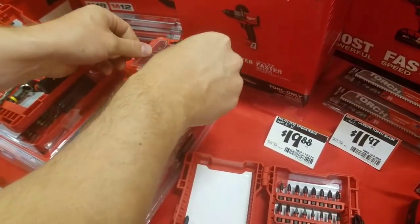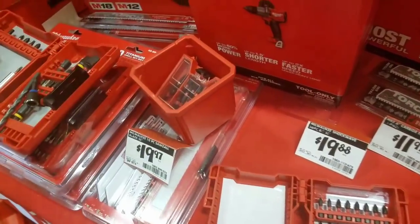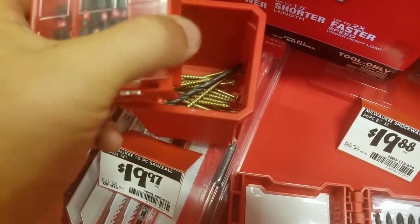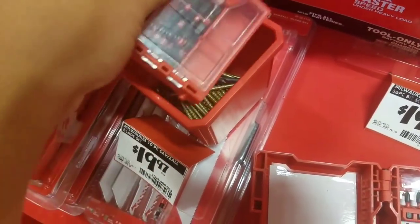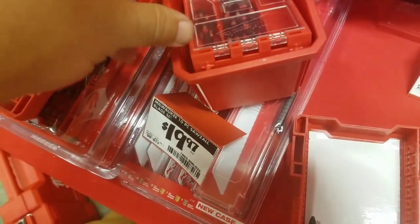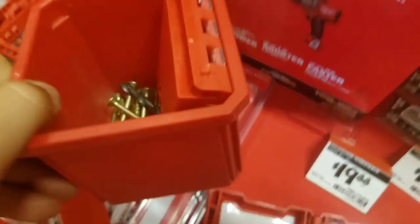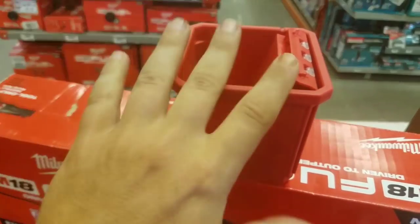It goes in but you kind of want it to sit on top. This isn't a Pack Out bin, this is from the job site organizer, but they're pretty much the same thing — not exactly the same. You got these edges right here, it has to kind of go down a little bit. I want it to be multi-layered. I'm pretty sure they're not the same size, but even if you don't want to sit on top, it fits in there really great. Sean's always thinking. If you have the Pack Out — small or medium — where you get these little containers, great idea.